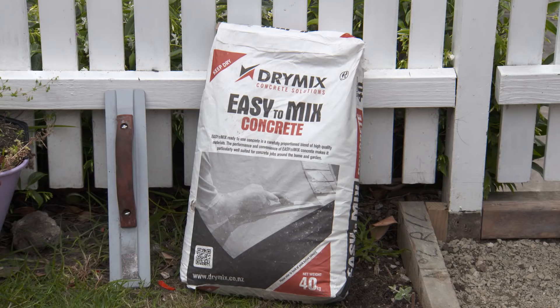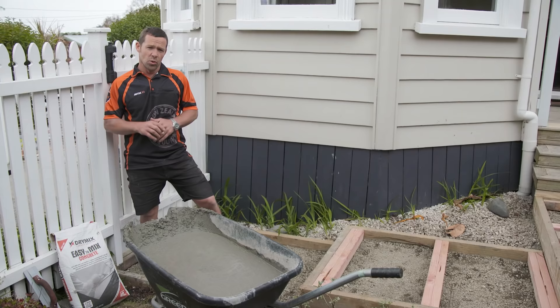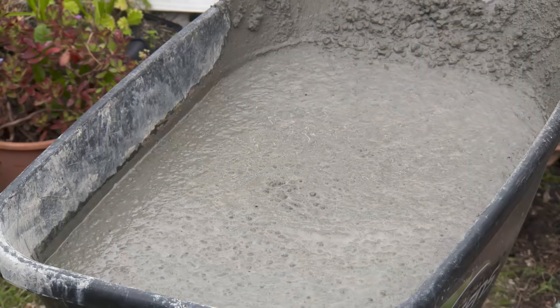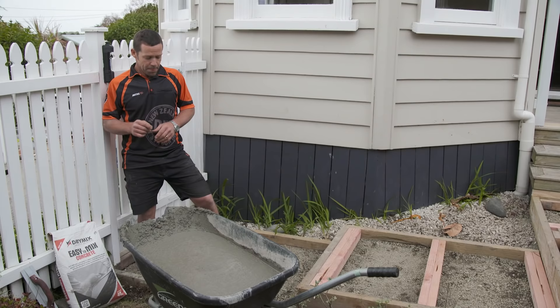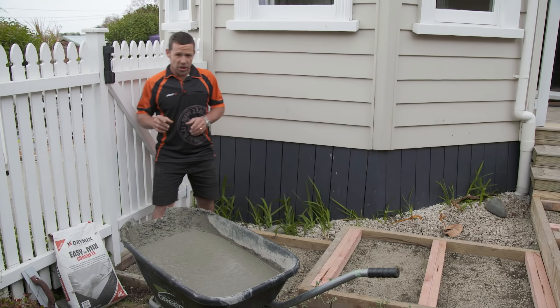I'm just about ready to place in my concrete. The type of concrete I'm using is just the stock standard dry mix in a bag. All I have to do is tip it into a barrel or concrete mixer and add water. I'm going to add some black oxide, which is going to give it a really nice dark charcoal color.